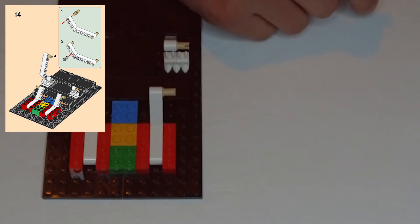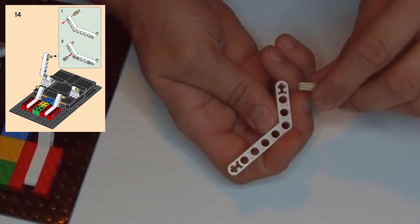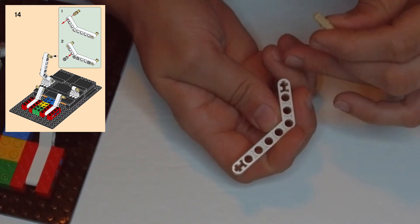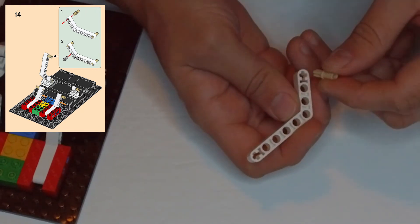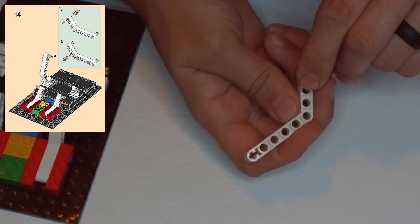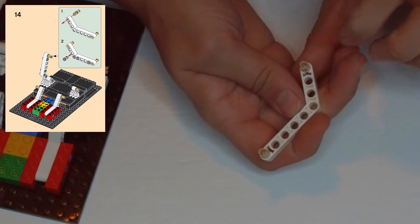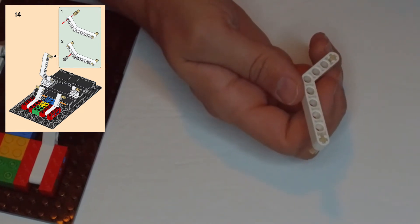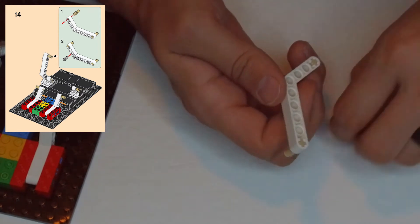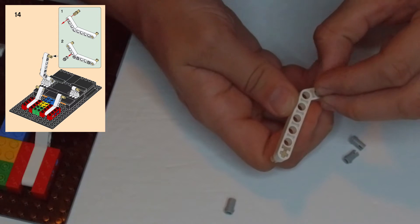Lay this so that the smaller side is up and the bar is angling off to the left. We're going to put a clip here and a clip here — on both ends in the X bar hole. Then on the other side if we flip this over, we're going to get four of these stud clips — light gray stud clips.